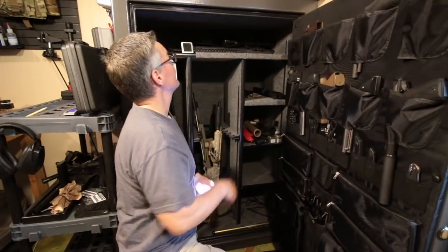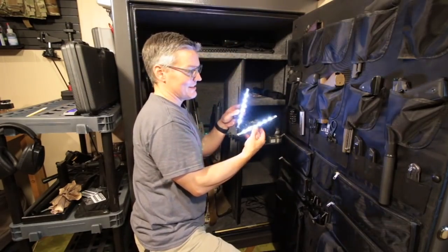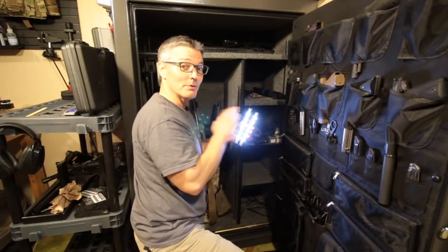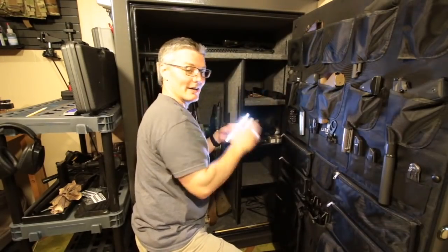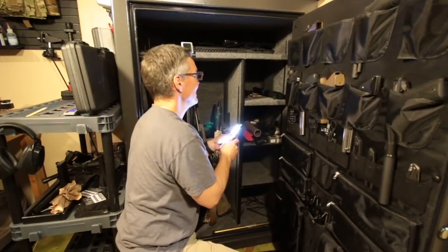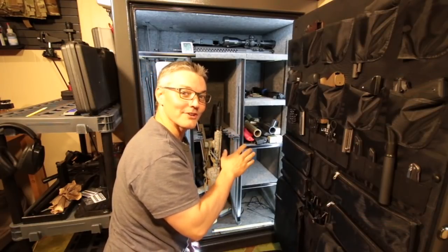Even with my video lights pointing into my Fatboy safe, it's still pretty dark in here. I can't really see much into the top shelf. Like a lot of safes, it comes with these two little battery-operated motion-activated lights, but I found them to be completely unreliable. A lot of times I have to sit in there and wave my hand over them, and they shed just a little bit of light. It's just not enough. But I'm going to show you how to go from a dark safe to that in about 20 minutes of work and about $30.